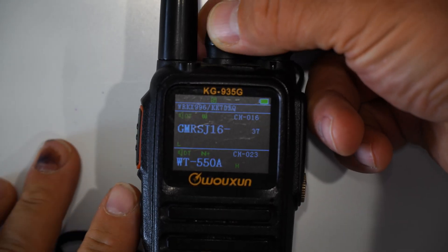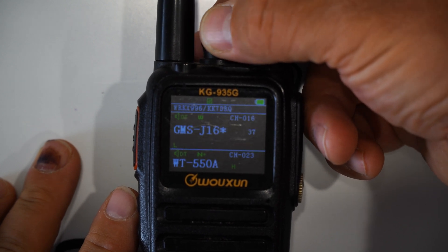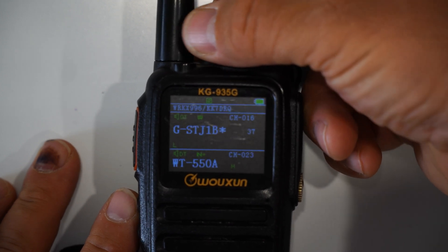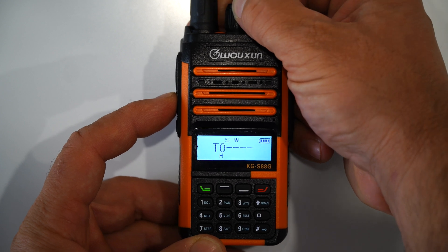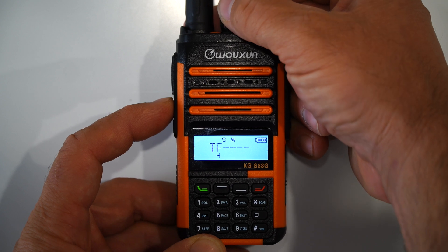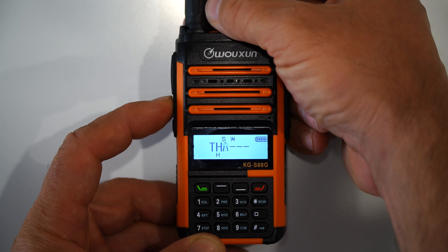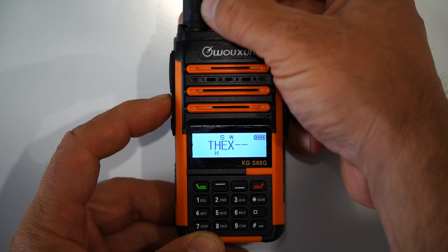With that radio, turning the channel dial to the right would move the cursor to the right, and turning it to the left would change the alphanumeric value. The problem was there's no back button for either of them, so if you go one space too far or pass by the letter you were looking for, you have to cycle all the way back around instead of just going back a click or two. The KGS88G fixes this by using a combination of the channel dial and the PF keys — turning the dial in one direction changes the value, while turning it in the opposite direction reverses it. When you need to change spaces, you just use the PF keys.